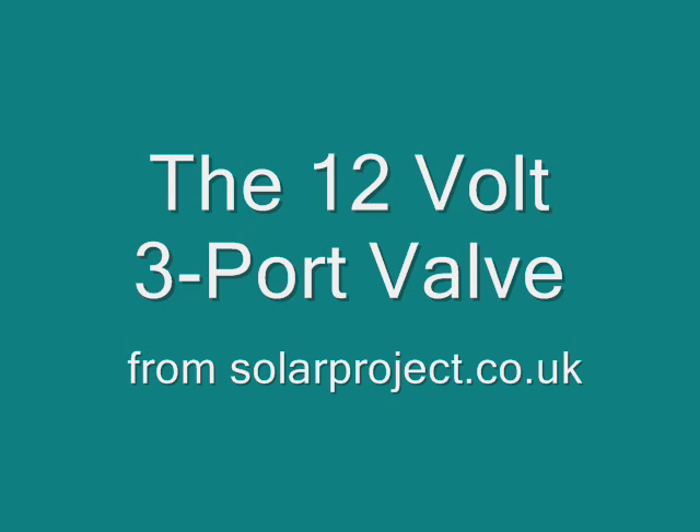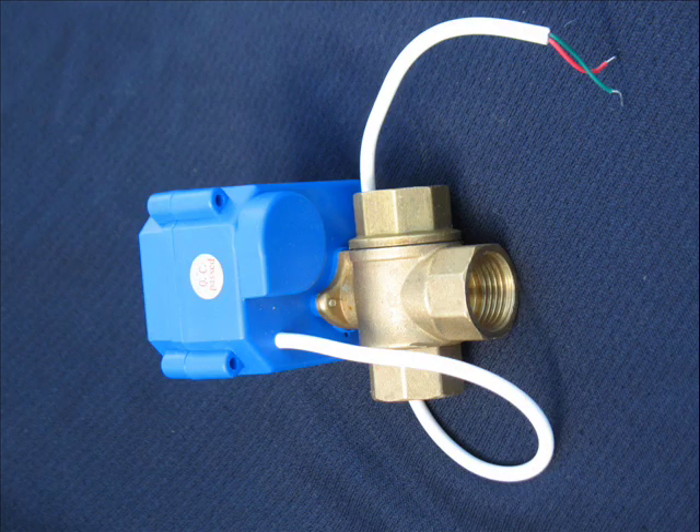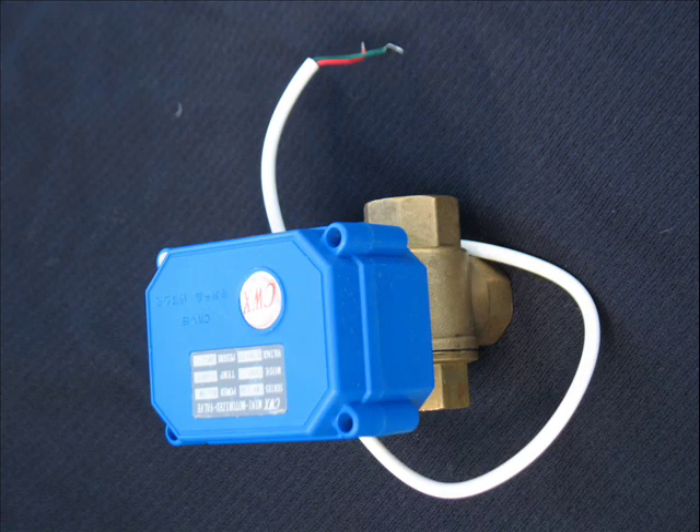Hi, this is Peter from Solar Project. I'd like to spend the next couple of minutes showing you a new product, the 12 volt 3 port valve. This is an item intended to meet the needs of low voltage plumbing systems — we're talking solar thermal, underfloor heating, or maybe even garden irrigation applications.